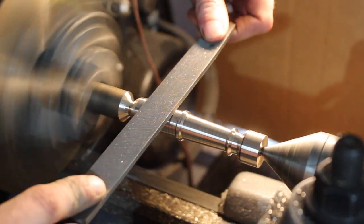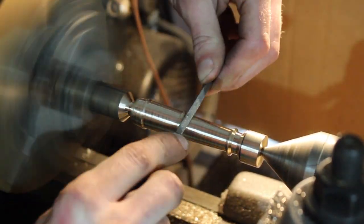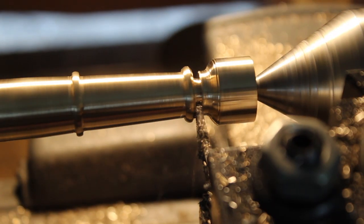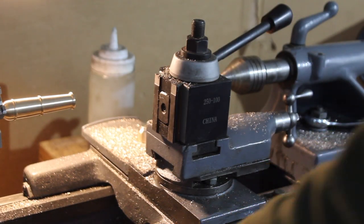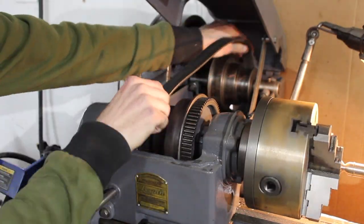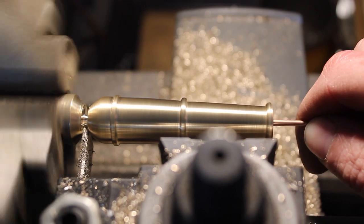Then I took a file to all the flat surfaces to file out all the machining marks, and did the same thing with a smaller file over the little ridges to true everything up. Once that was done I used a little bit of sandpaper to refine it further. I thought I was going to add a funky detail to the front but I liked the way it looked, so I ended up just parting off that first half inch or so. I moved the belt over to speed the machine up to take a nice finishing pass off the front.